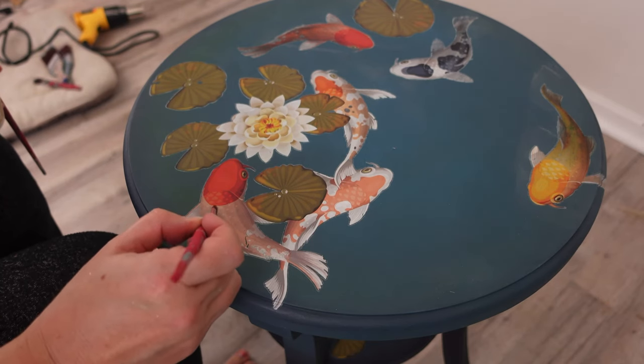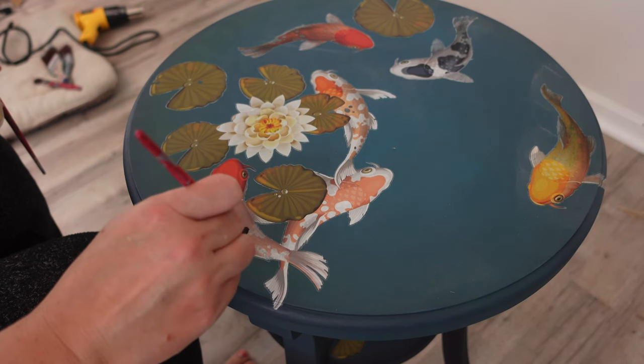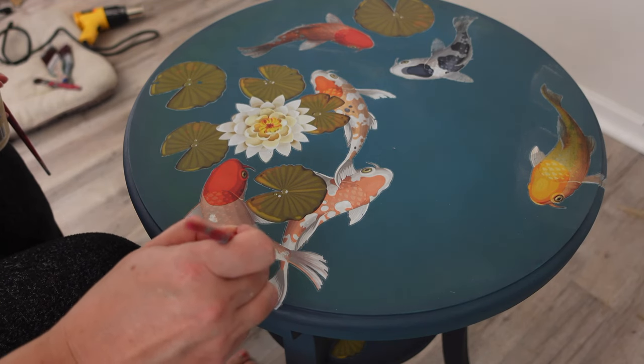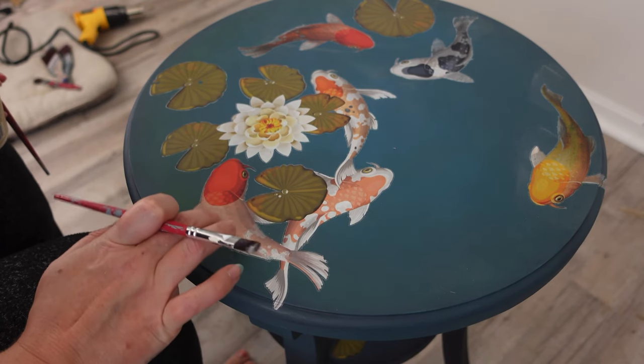There were a couple little sections where I ripped the transfer, but this is a super easy fix. I take a little bit of white paint — Dixie Belle's Drop Cloth — dab it on where I ripped it, then take my pinky finger and dab it in. And you would never know.